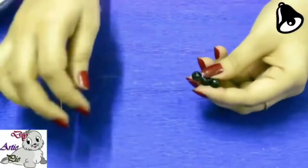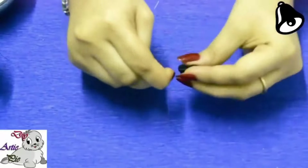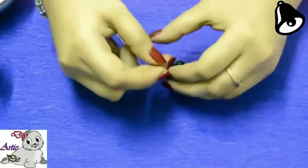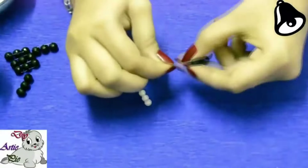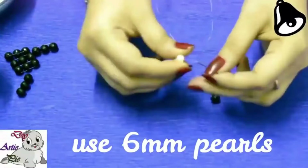We will make small small lines, total 6 lines. We will make total 6 small lines like this using 8 mm crystal.